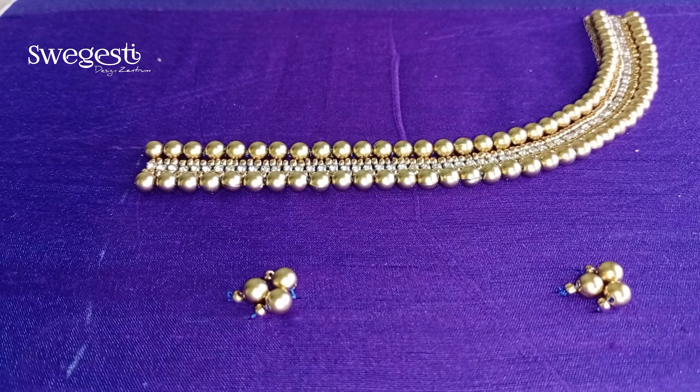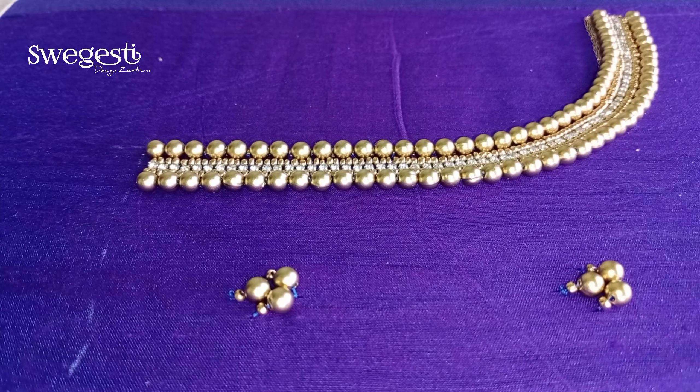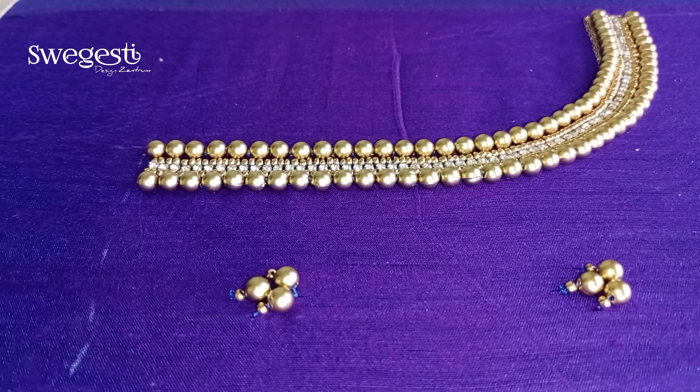Finally, we have finished the neck design.